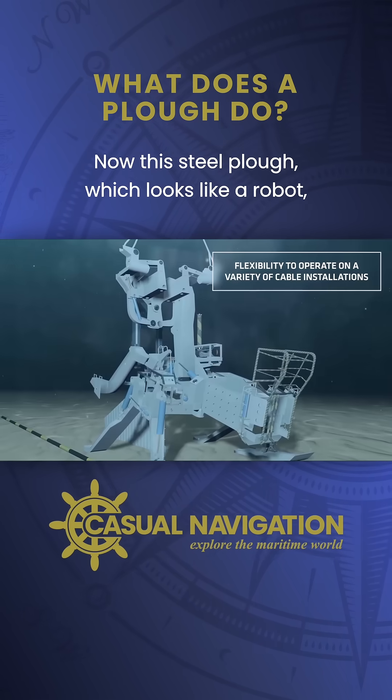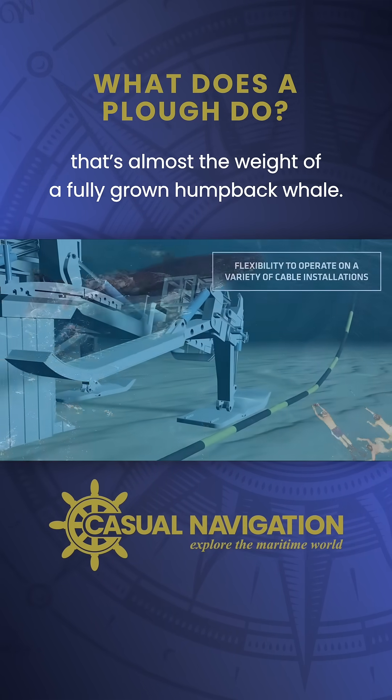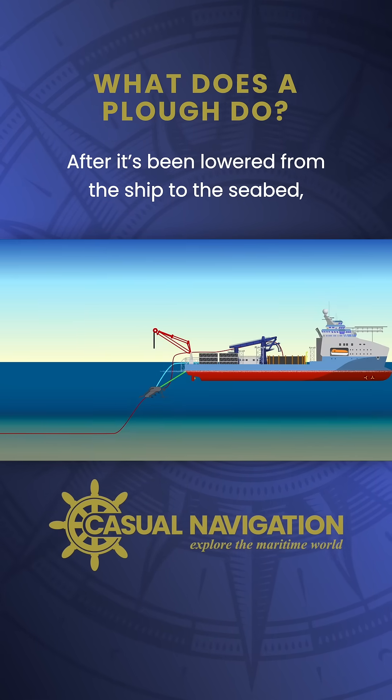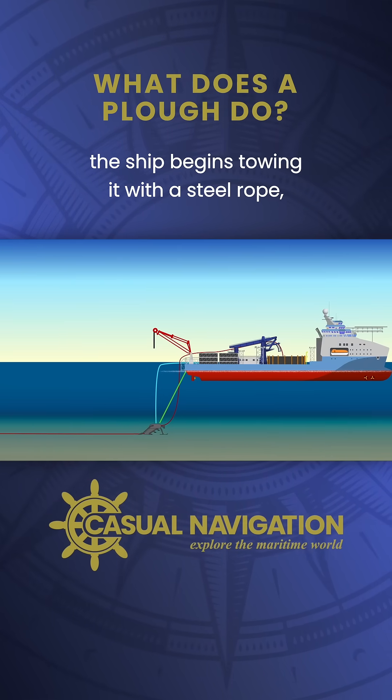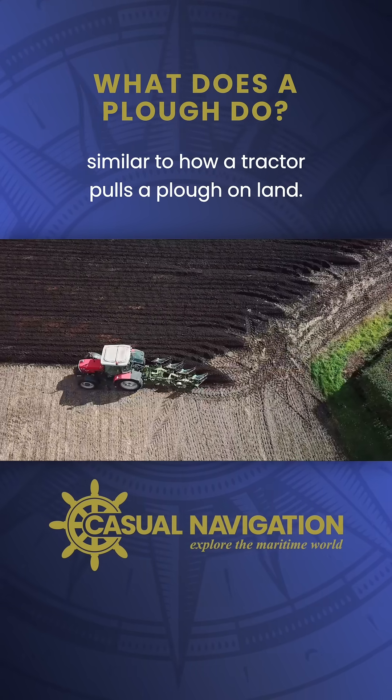This steel plow, which looks like a robot, can weigh between 20 and 30 tons — that's almost the weight of a fully grown humpback whale. After it's been lowered from the ship to the seabed, the ship begins towing it with a steel rope, similar to how a tractor pulls a plow on land.